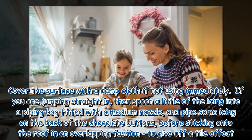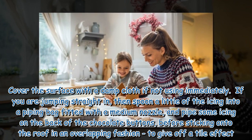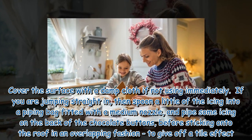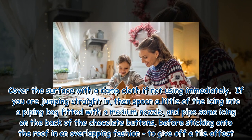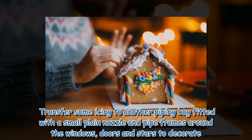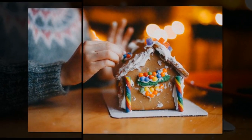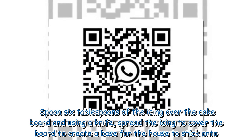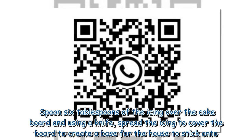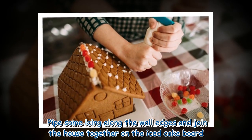Cover the surface with a damp cloth if not using immediately. If you are jumping straight in, spoon a little of the icing into a piping bag fitted with a medium nozzle, and pipe some icing on the back of the chocolate buttons before sticking onto the roof in an overlapping fashion to give off a tile effect. Transfer some icing to another piping bag fitted with a small plain nozzle and pipe frames around the windows, doors and stars to decorate. Spoon 6 tablespoons of the icing over the cake board and spread to cover, creating a base for the house to stick onto. Pipe some icing along the wall edges and join the house together on the iced cake board.